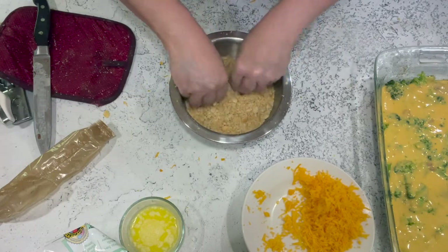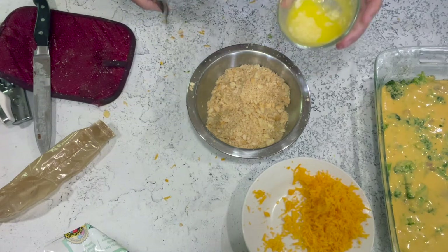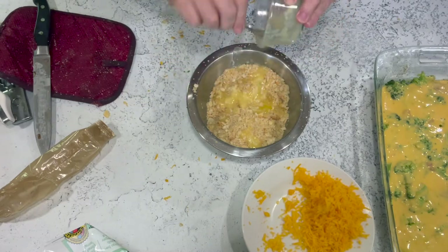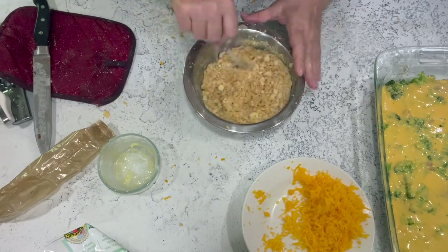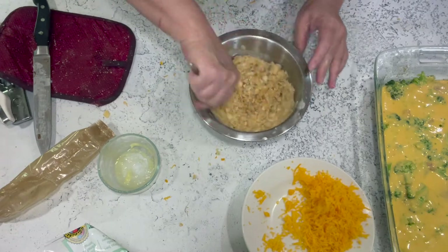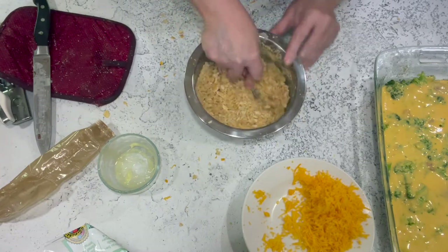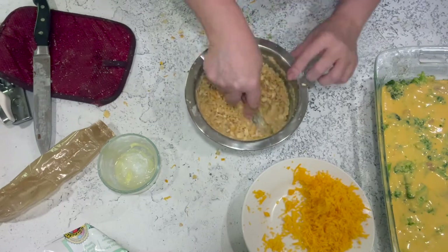Just look for any really big pieces — a little texture is fine. Take the melted butter and pour it right into those crumbs, then stir them around. Get all the crumbs buttery. I use a quarter cup of butter; you could use six tablespoons, but I wouldn't use more than that or the crumbs will get soggy.